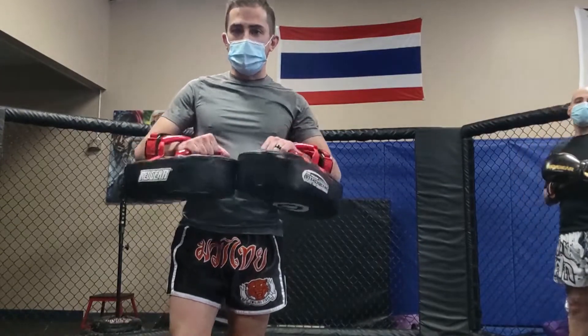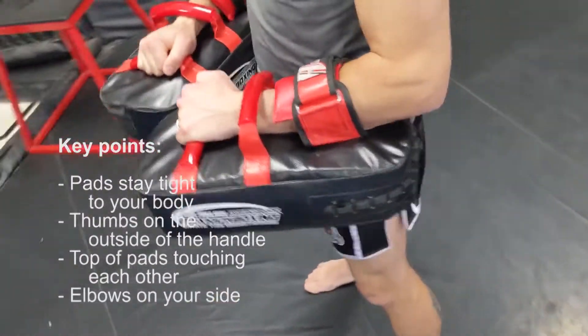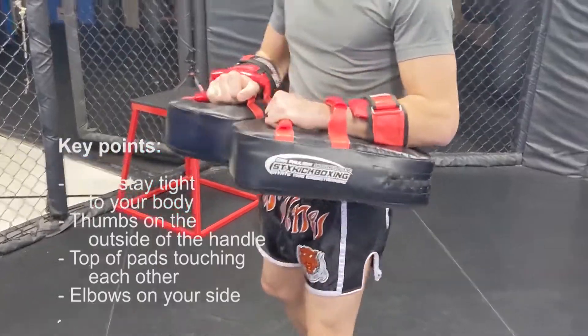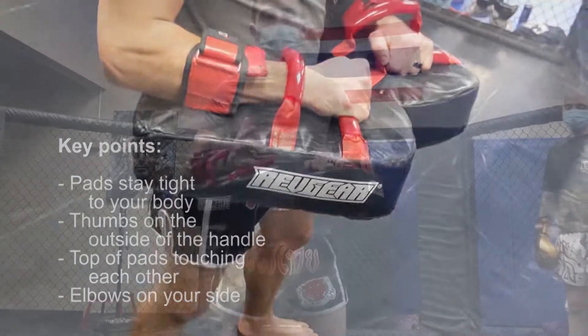When I hold pads, I put them at this point right here where my belly button is and I just kind of turn side to side. I keep them close to my body — they're on my waist. It allows me to use my shoulders, my back, and my bicep.